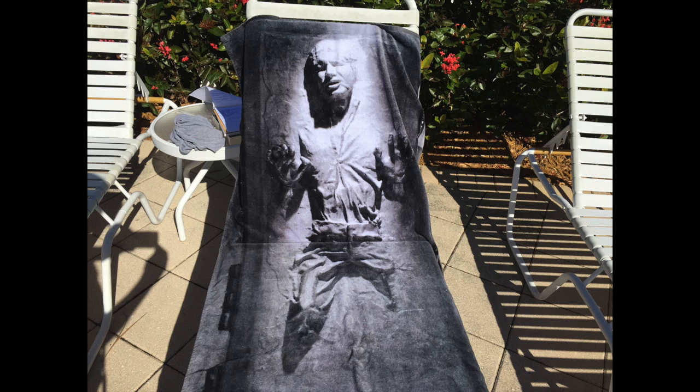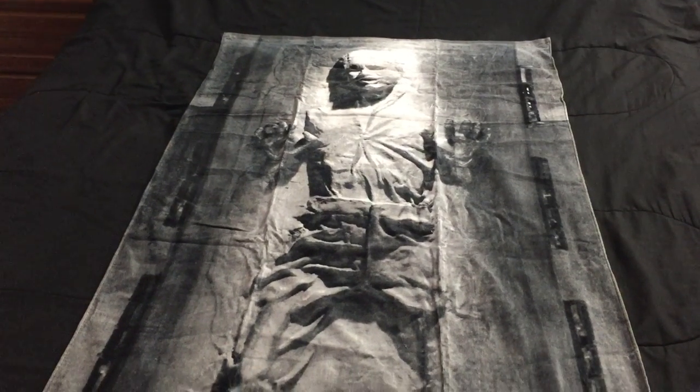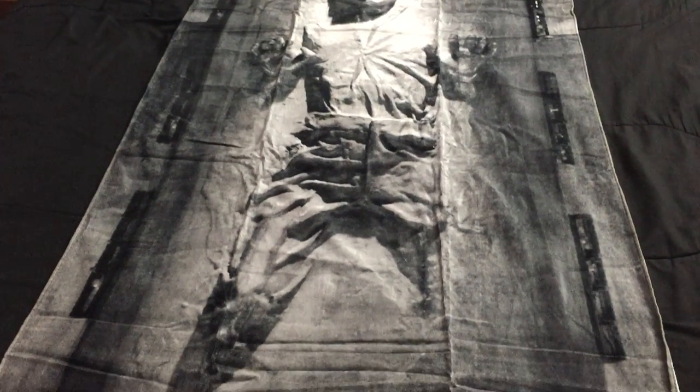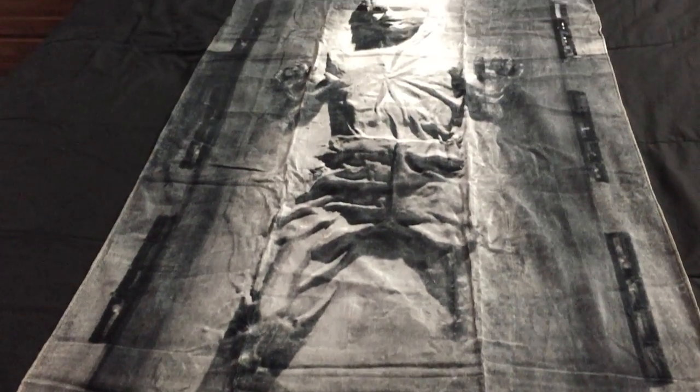In a way, it kind of makes it cooler because as you see in the picture there, it looks so three-dimensional. But it didn't take much substance to make it look like that. So the thinness of the towel is kind of the uniqueness of it — that it's so thin and yet generates such a 3D looking image.